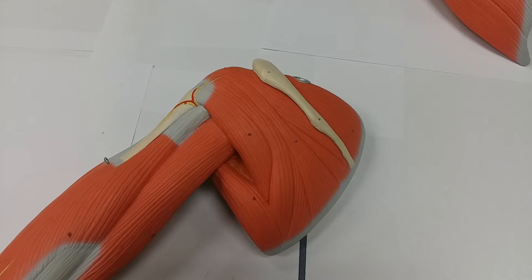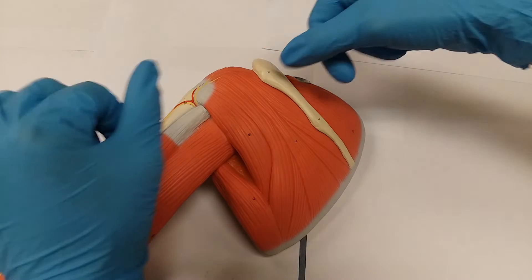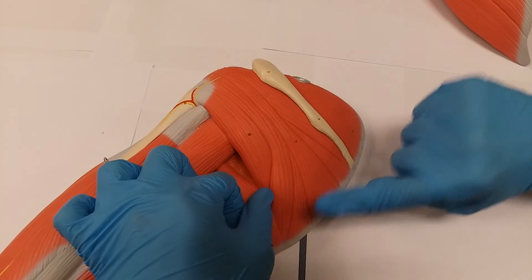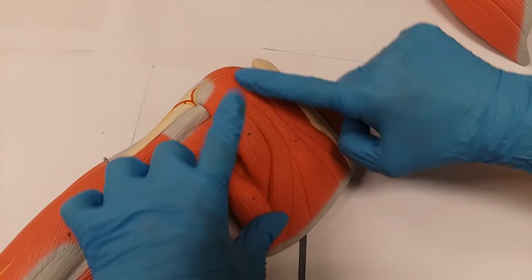In this video, we are going over the infraspinatus muscle. We're going to go to the posterior view, which we are in right now, and it's going to be this muscle here. If you see the number, it's number seven, and it's this actual muscle right through here.